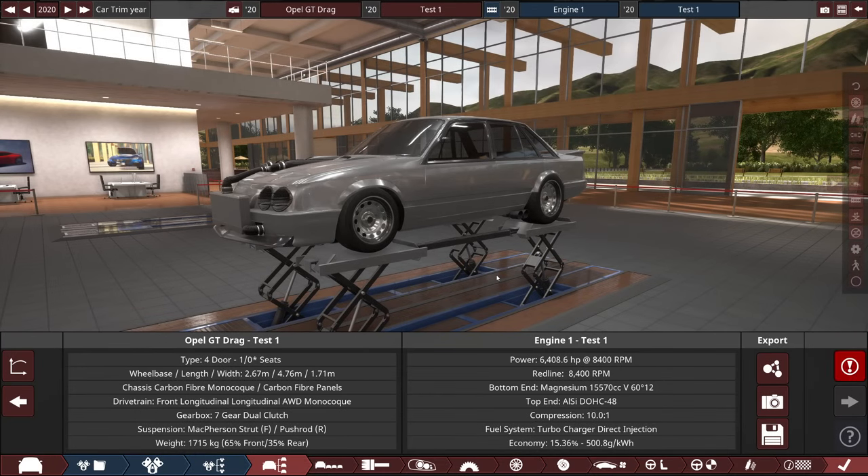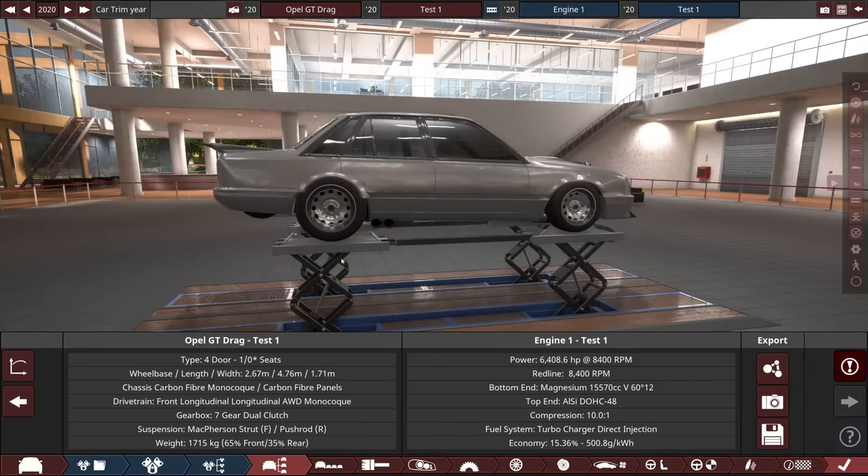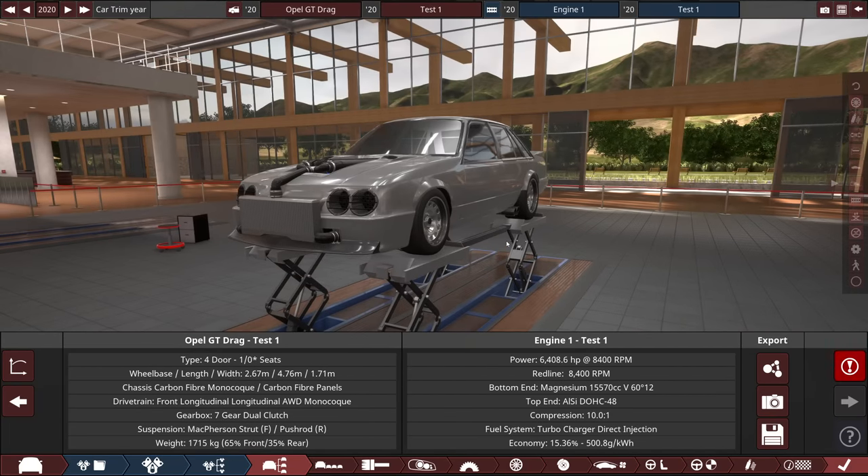Hey everyone, welcome back to the Automotive Flux channel. Today we're going to be making a sleeper truck, but first things first — if you're watching this the day it came out, you can catch me live pretty much right now doing the Drag Race Showcase 2022, racing all 77 cars that made it through, trying to beat my best time of 6.4 seconds in the quarter mile. Hope to see you there.